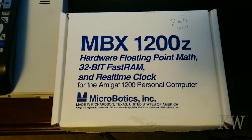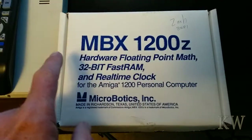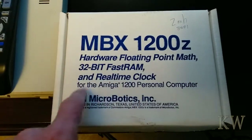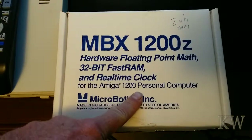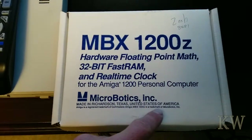Good day! Welcome to King Williams Everything. Today we're looking at an MBX1200C. If you wonder what MBX1200C is, this is a hardware floating point math processor, 32-bit fast RAM, and real-time clock for the Amiga 1200 personal computer. And it's from Microbiotics Inc., made in beautiful Richardson, Texas, United States of America.